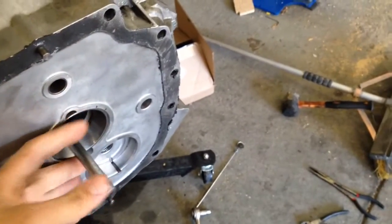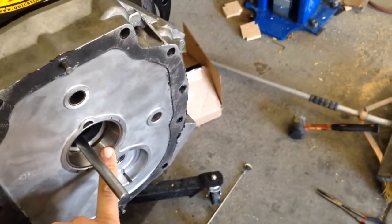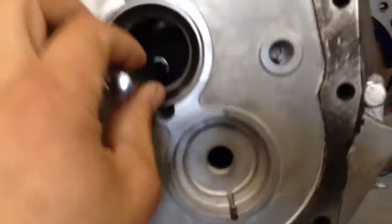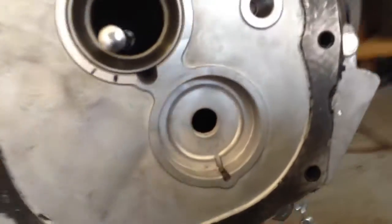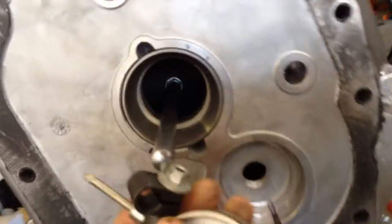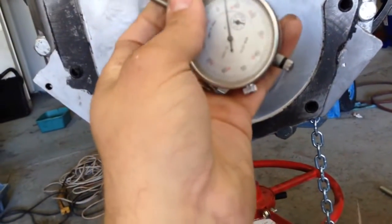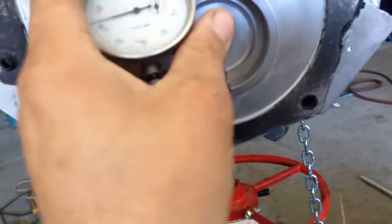Bolt on your front plate from your T56. Make sure you leave in the input shaft bearing race. Then what I've done here — you can see I've got a magnetic base going straight through onto the flywheel, no clutch, just a flywheel, and it's barely missing. You can then take your dial indicator and put it on there.